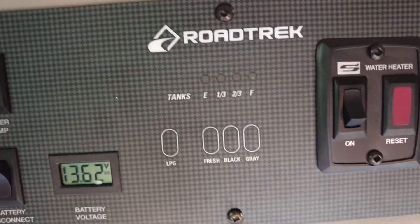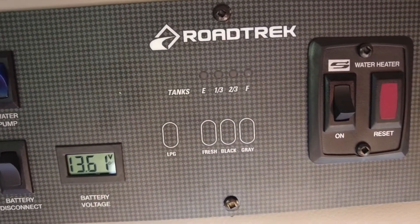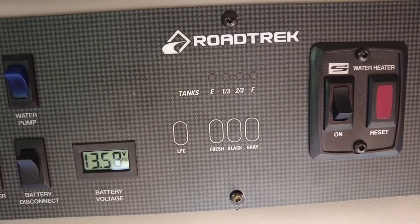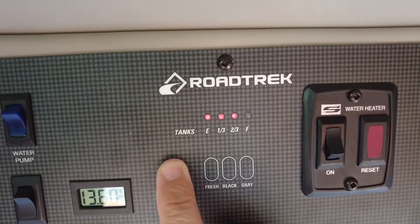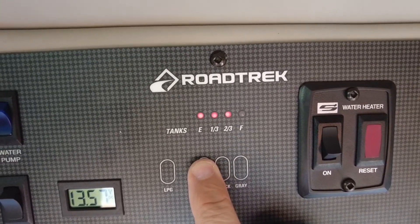Let's have a quick look at these buttons and what they mean. I've just dumped my black and gray tank so they should be empty. Starting with the liquid propane — it basically shows that I'm two-thirds full, which is pretty standard. My fresh water tank is also two-thirds full.